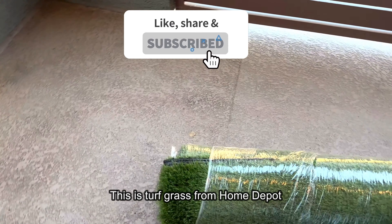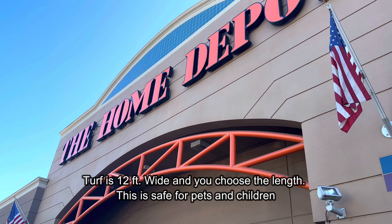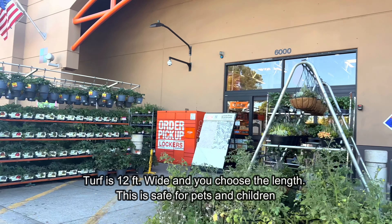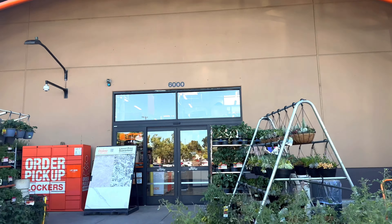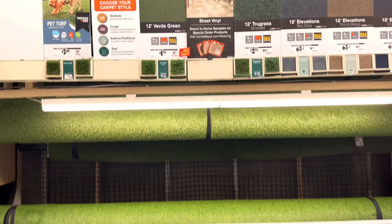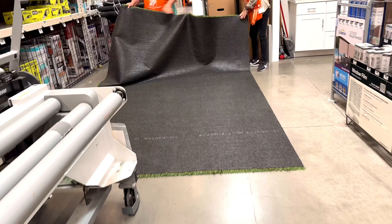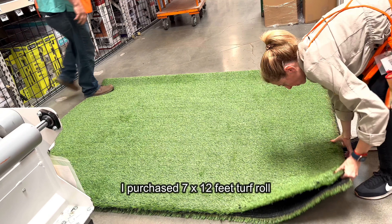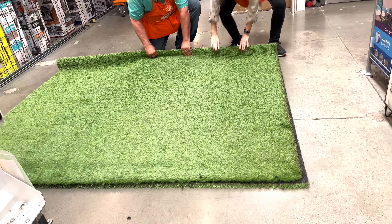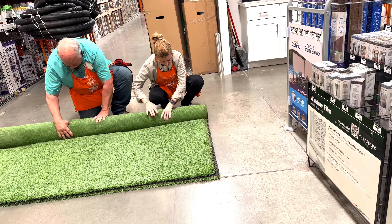This is a turf grass from Home Depot — you can also buy it from Amazon, but I personally like to go to the store and check the quality of turf so I can make sure that it is safe for pets and kids. This is the main entrance of Home Depot where you also get to see varieties of plants. At the end you will find a turf section. All the turfs are 12 feet long and then you get to choose the width. The one I ordered was 7 by 12 feet. If you are not sure about the calculations, Home Depot staff can help you.